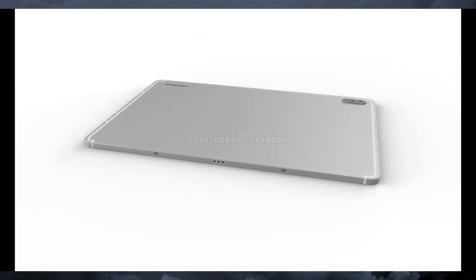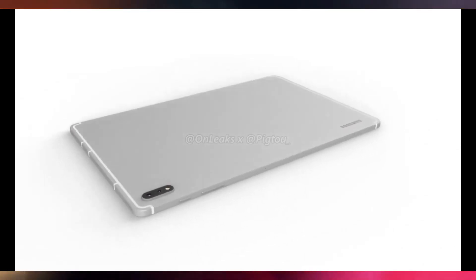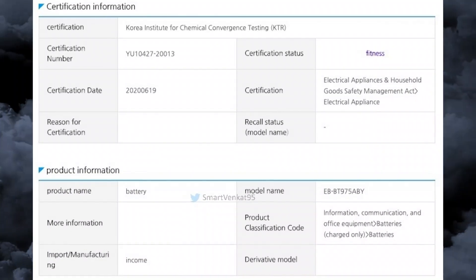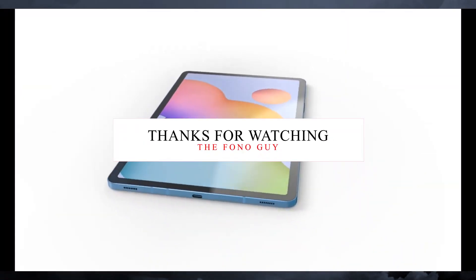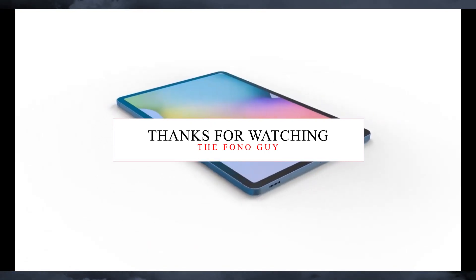Guys, are you excited for the upcoming Galaxy Tab S7 and S7 Plus? The S7 Plus has a near 10,000 mAh battery, which is huge, plus 5G connectivity. Let me know in the comments whether you're waiting for the Galaxy Tab S7 — lots of PUBG users want to buy this tablet to play PUBG. Like this video and subscribe to my channel for the latest tech videos. I'll see you in my next video!